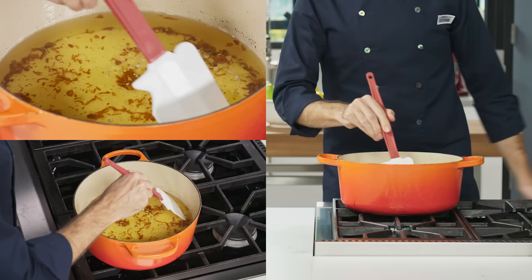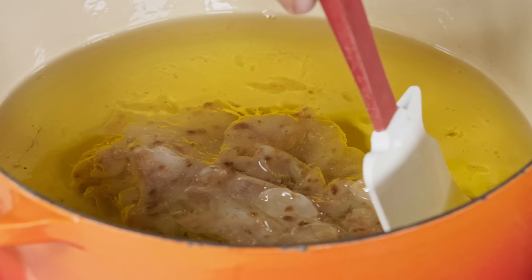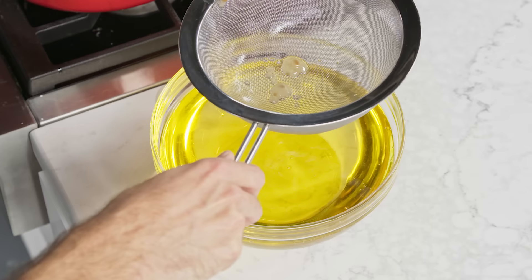Gently heat the oil over low heat — make sure you don't let it simmer. Stir it constantly with a heatproof spatula until the starch mixture begins to solidify. This will take 10 to 12 minutes. Remove the oil from the heat and strain it through a fine mesh strainer. You could also use a slotted spoon to fish out the gelled mixture.